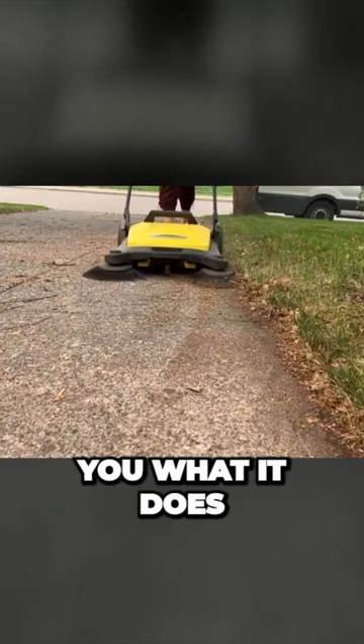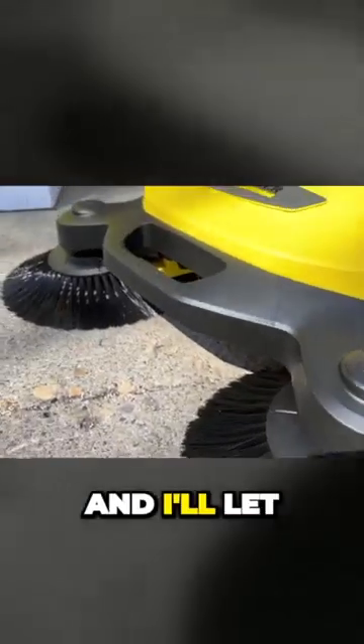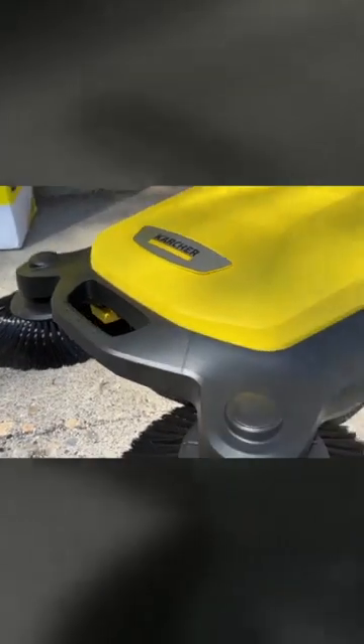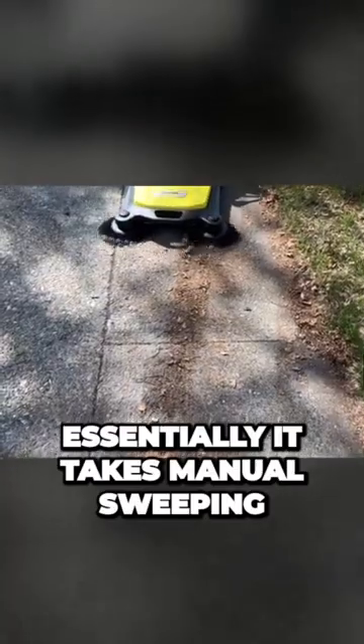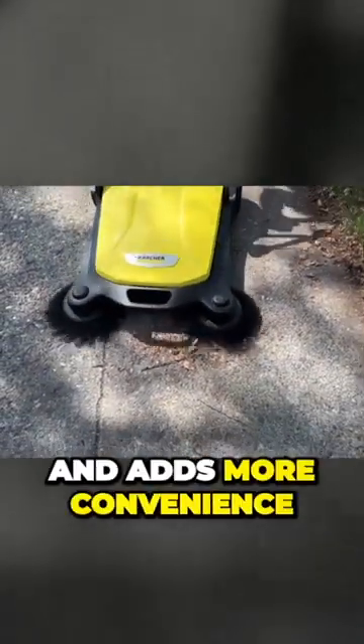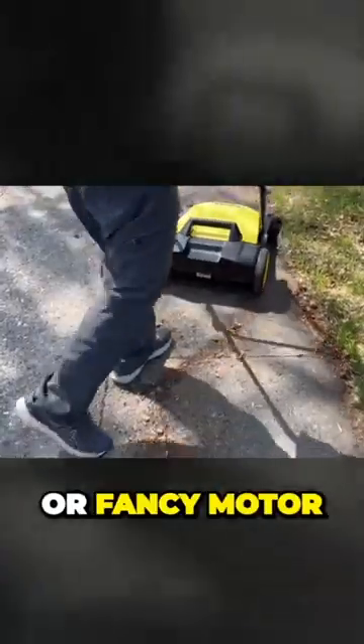In this review I'll show you what it does, what it works well for, and what it struggles with, and I'll let you know if I can recommend it for you. So what is the Karcher S4 Twin Push Sweeper? Essentially it takes manual sweeping and adds more convenience without adding any kind of battery, power cable, or a fancy motor.